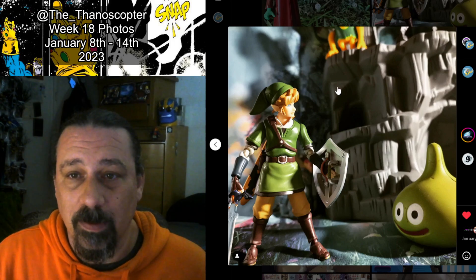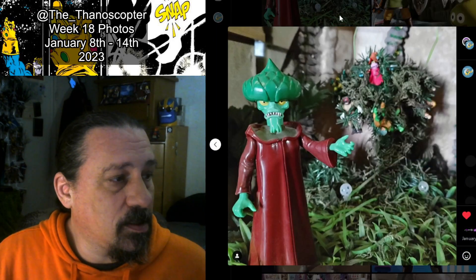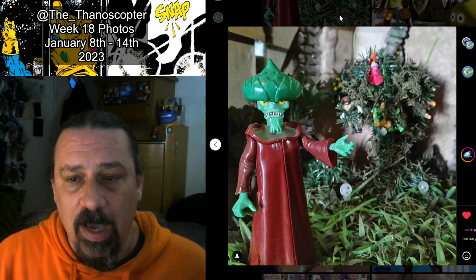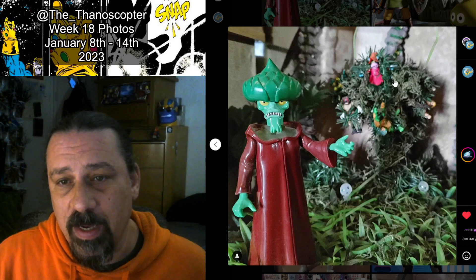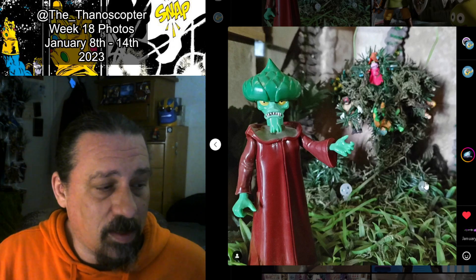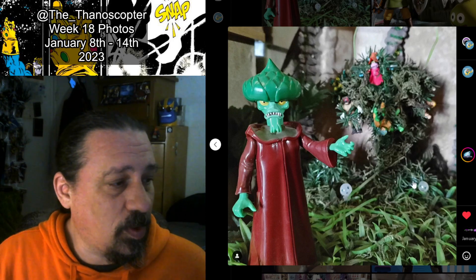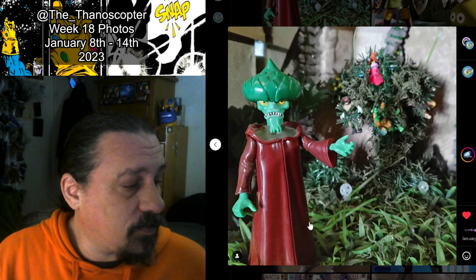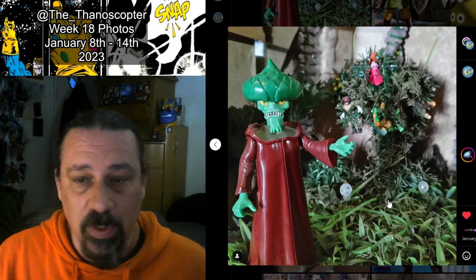Up next is one of the earlier dios I've done. It's Evil Seed with his tree in the back. I put a bunch of Mega Constructs and dollar store minifigs throughout the tree, kind of like they're having the life energy sucked out of them. Then I threw in a couple of little Princess Mononoke forest spirits just because they're cool. I actually have a ton of those little guys — I should set them up more when I'm using the jungle dio.